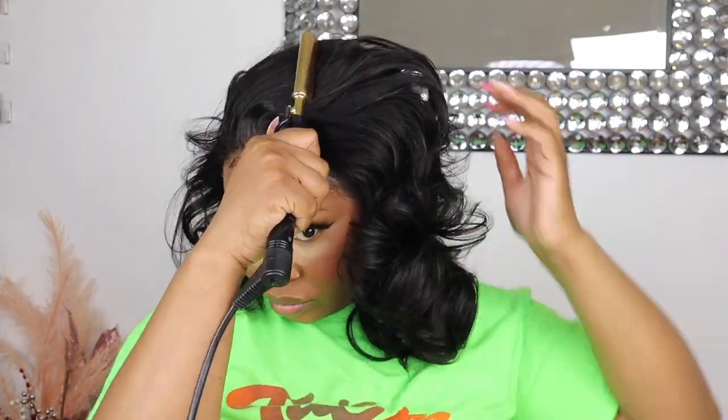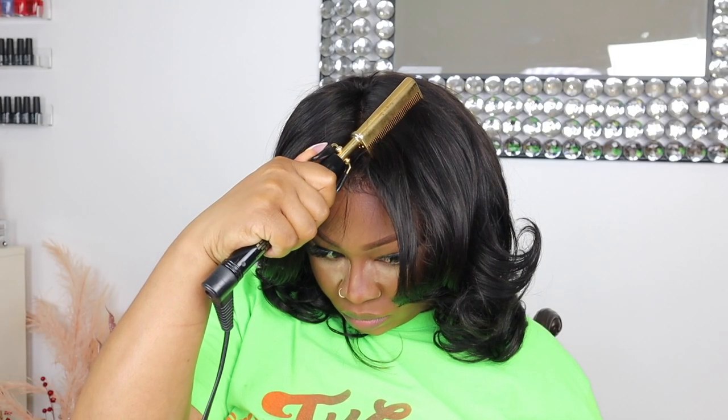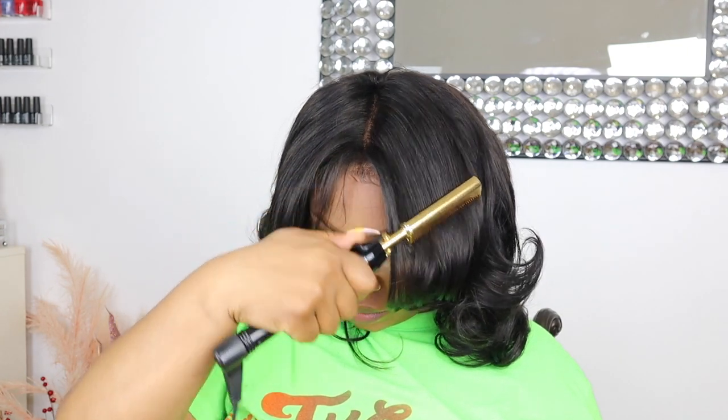I'm gonna mess with my edges — when I tell you I still have so much to learn when it comes to edges. Now I'm taking out those curls and let's see what we're working with. I'm gonna keep it all the way funky: this hairstyle did not come out at all like what I wanted it to. I mean, it still really came out beautiful. If you guys could leave me some comments and let me know what you think I did wrong — besides not cutting it short enough — maybe I should have spent more time combing out the curls with a big-tooth comb. But baby, it turned out beautiful.